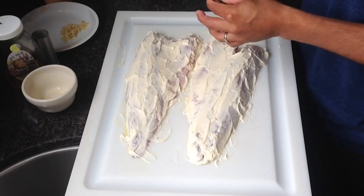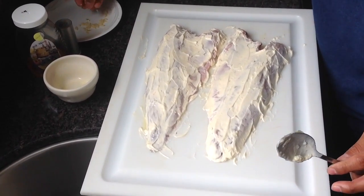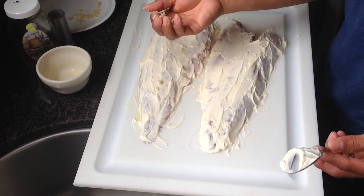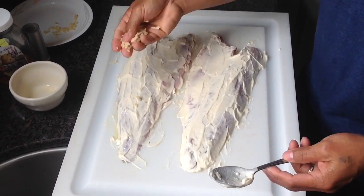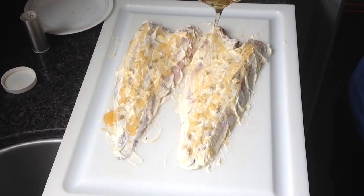The second-to-last ingredient is minced garlic. I like the cloves, so I'm gonna chop it like this. Don't use the pre-chopped garlic. Then cover it with honey.